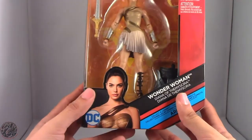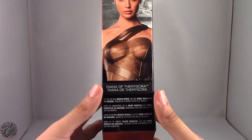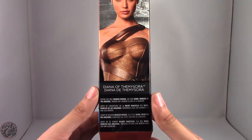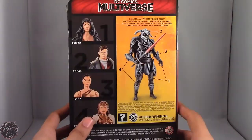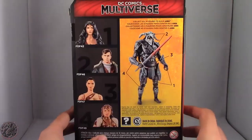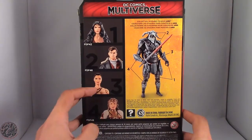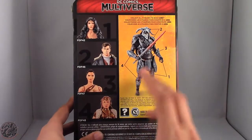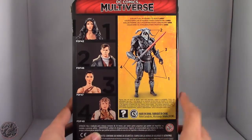On the front we have a really beautiful image of Wonder Woman. On the side there's a little bio — it says: 'Before she was Wonder Woman, she was Diana, Princess of the Amazons, trained on a remote island as a warrior.' On the back we have a look at the other figures in the line: Wonder Woman, Steve Trevor, Diana of Themyscira, and Queen Hippolyta. All four figures together make the build-a-figure Ares, the God of War, and we're really looking forward to completing him.